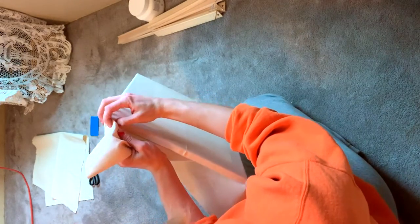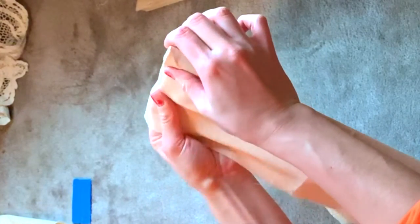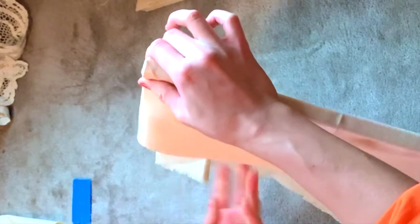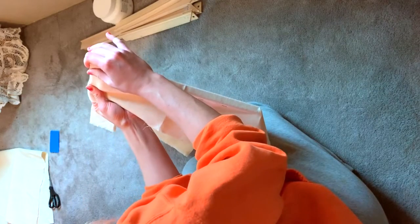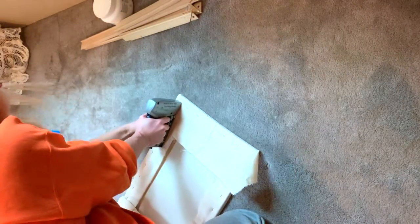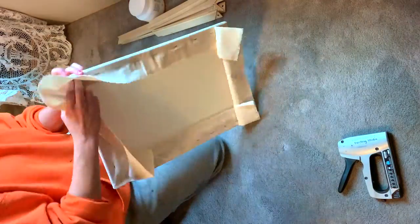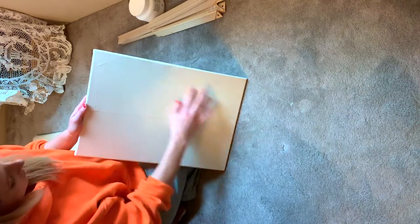Now we're going to repeat this process on the opposite edge. You want these triangles to also be on the same side as each other, and on the opposite side from the ones you just did. Again, we're going to fold that canvas under, make sure that we have a nice parallel line after we've folded it with our edge, tug on it a bit to make sure we have a nice firm stretch, and staple it down.